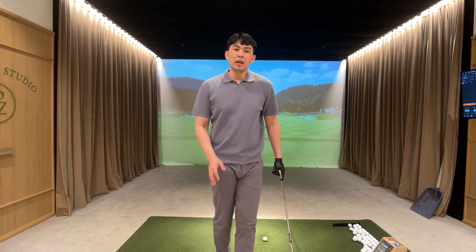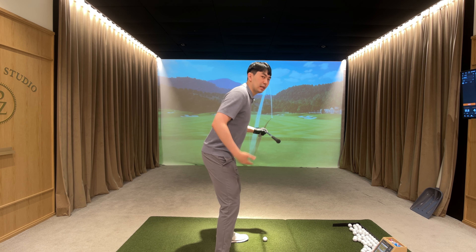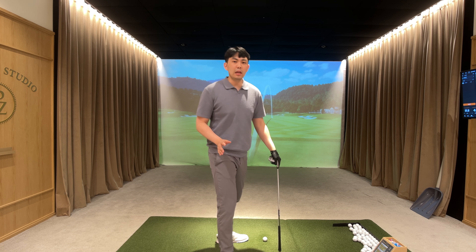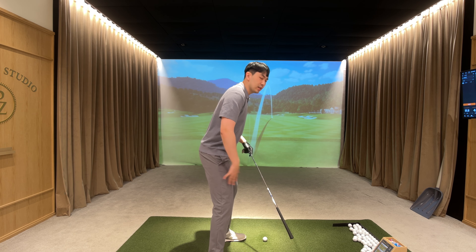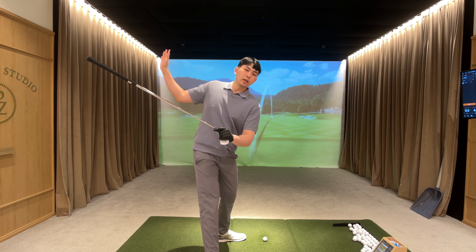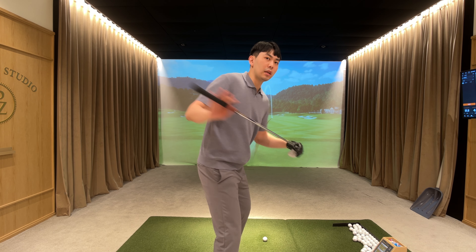Even Tiger Woods back in '97 had a golf swing where he kept his knee flexed and kept his hip hinge and rotated perfectly fine. But even Tiger Woods now has started to straighten his trail leg to get that freedom to rotate to the top of the backswing.